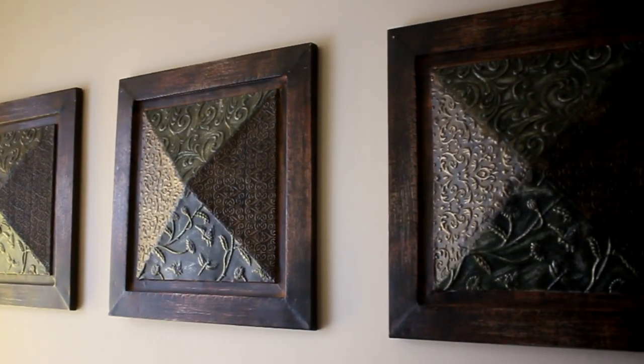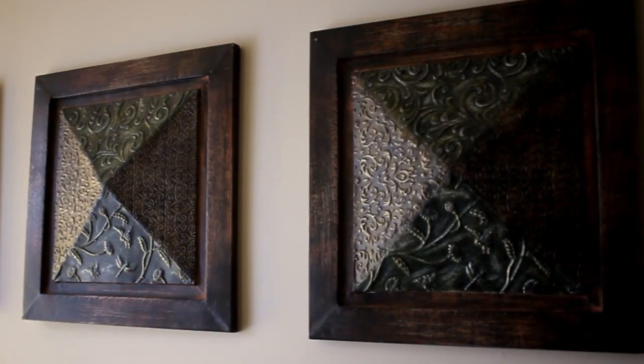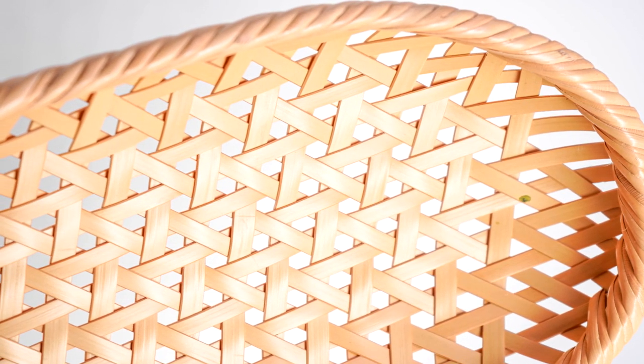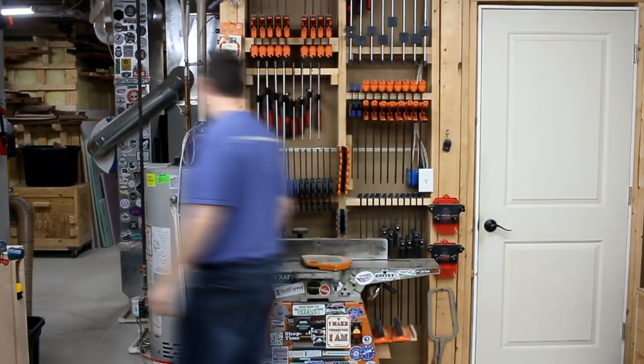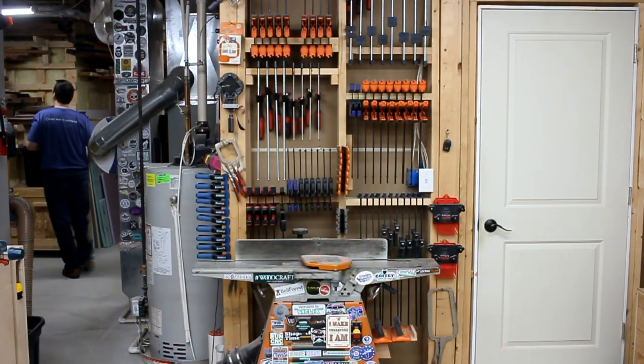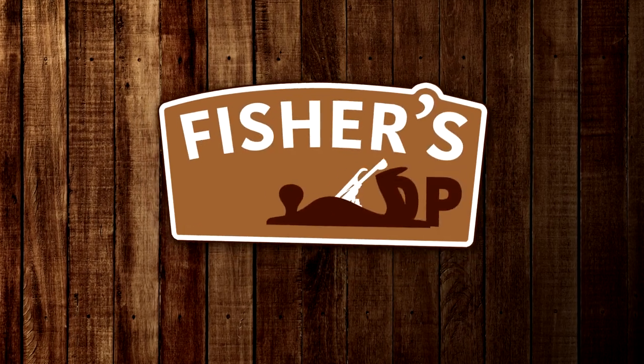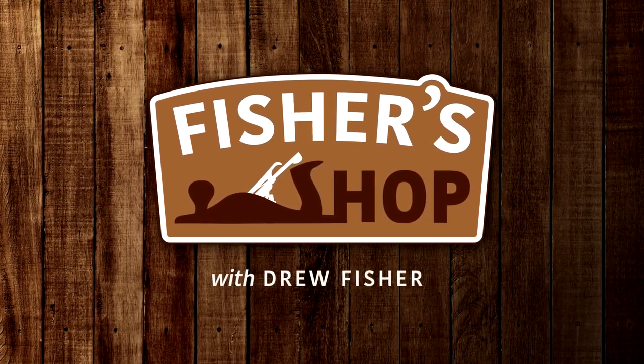As I aimlessly walk throughout the house looking for potato chips, I've been seeing some patterns. I began to wonder if I could replicate some of these patterns in wood, and I thought I could even add a three-dimensional appearance to them by using the contrasting colors of a variety of wood species. So that's what I'm going to be doing today — making a few end grain cutting boards while trying to mimic these patterns and designs. But this is just an experiment, so let's see if I can even do it.